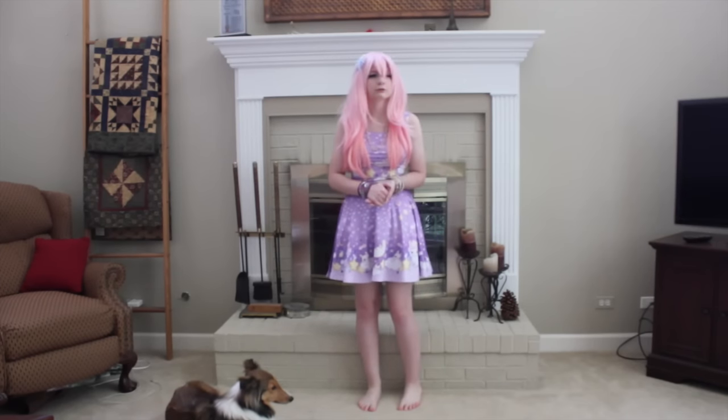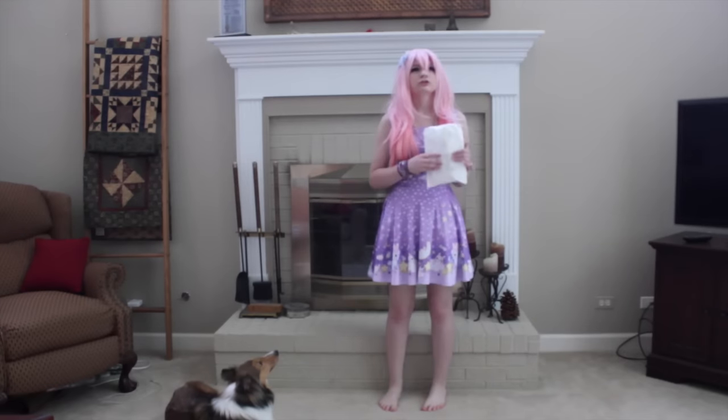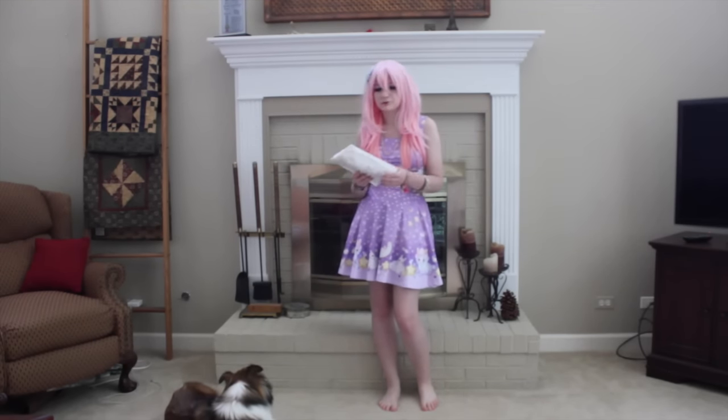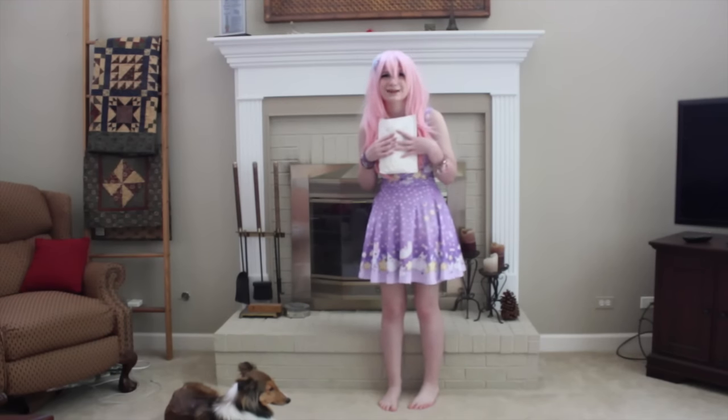Let's actually get started with the review. So this is the package I got. It was shipped out June 29th and it arrived July 27th. That was about three weeks, which is standard time for something coming from overseas. And it's definitely worth the wait. I'm going to open this now.